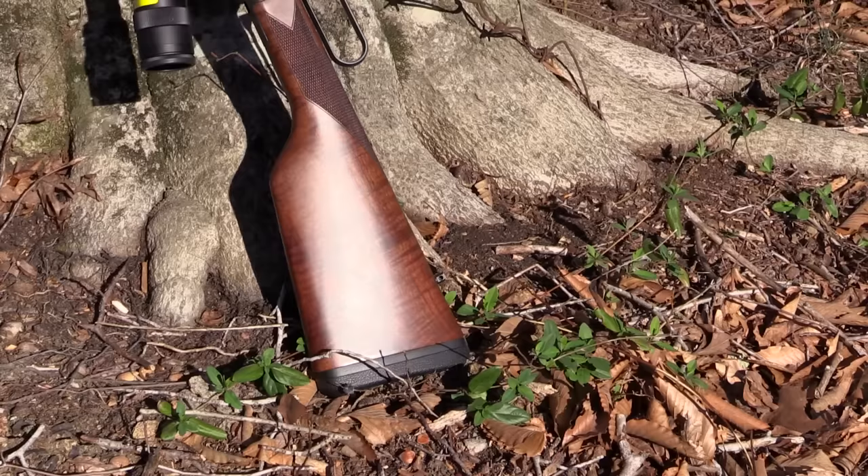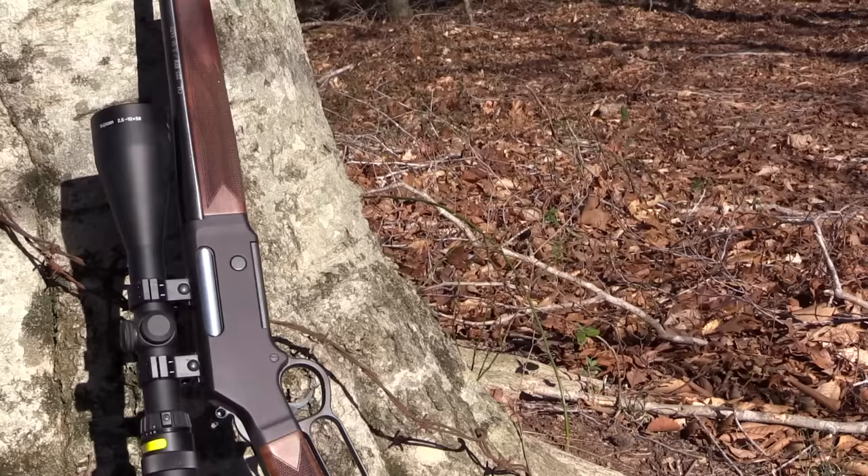We're going to be doing some accuracy testing with this rifle at 100 yards, shooting different kinds of ammo. But before we get into that, I want to go over a few basics on this rifle.